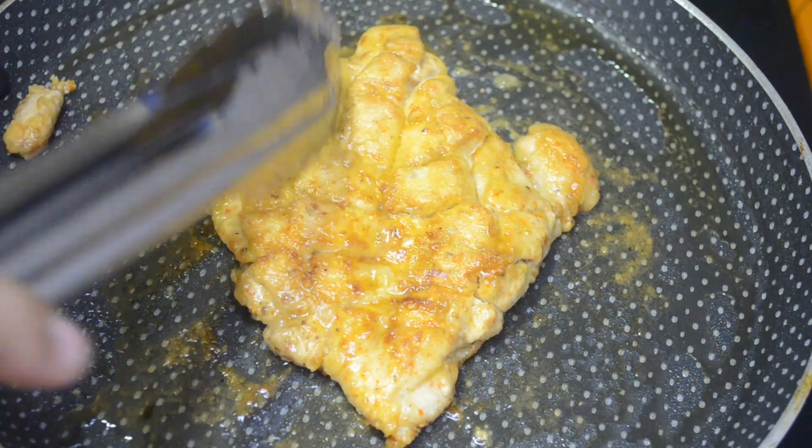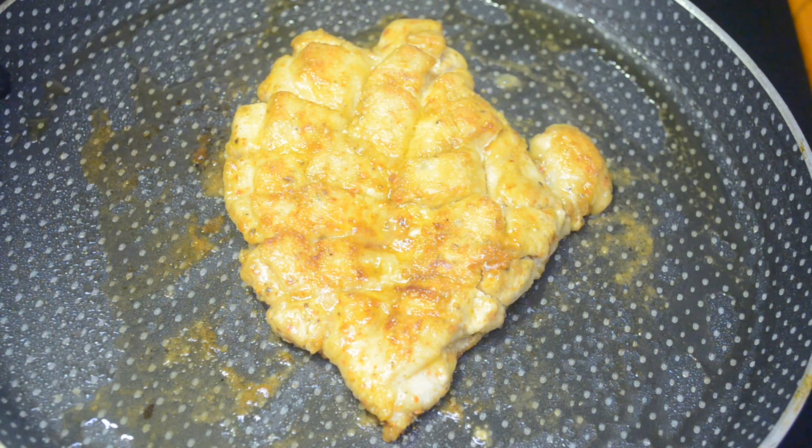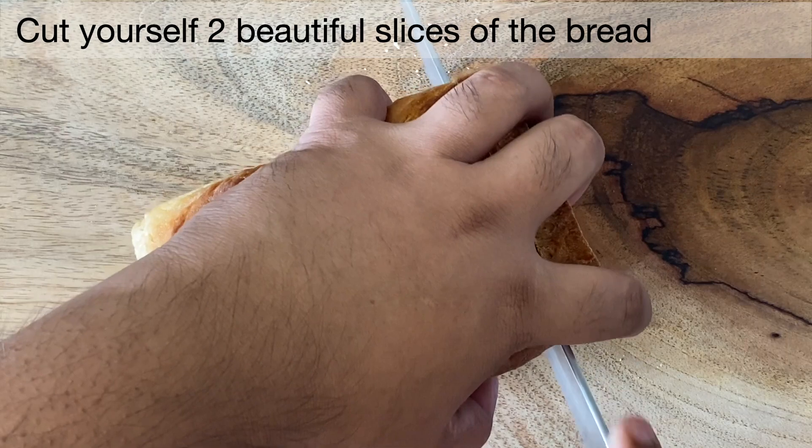Once the meat in the gashes has become opaque, it's done. Take it off the pan and set aside. Cut yourself a beautiful slice of the bread.